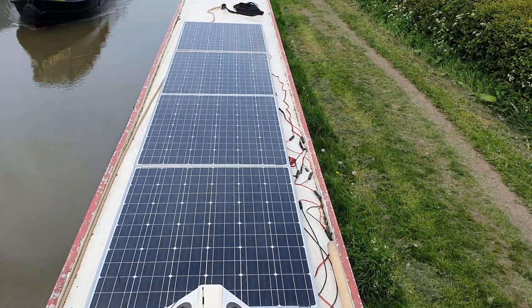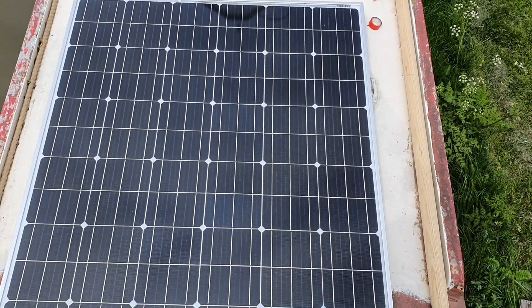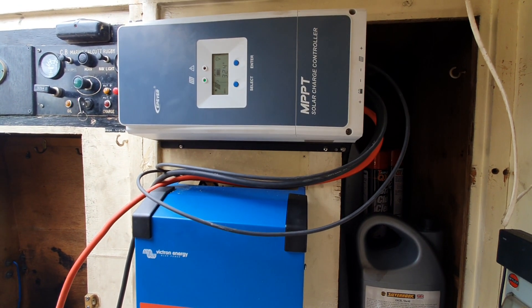That's five 200-watt mono solar panels, all connected in series. This is what it looks like from the top — there's one, two, three, four there, and a fifth one there.